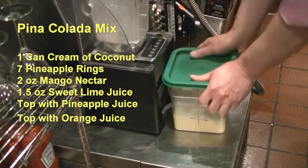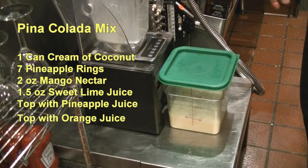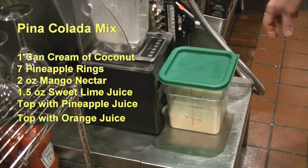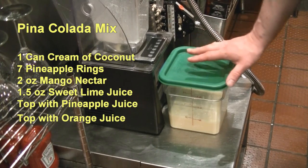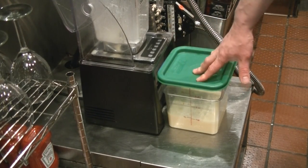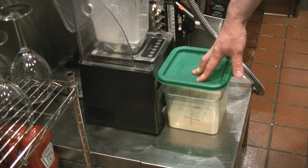When you make a pina colada with this, you're going to use one and a half to two ounces of your rum — any type of rum. I prefer Bacardi, but you could use Malibu or any coconut or spiced rum. And then you're going to add two to three ounces plus ice or crushed ice, however you're having it, of your pina colada mix, and it is delicious.